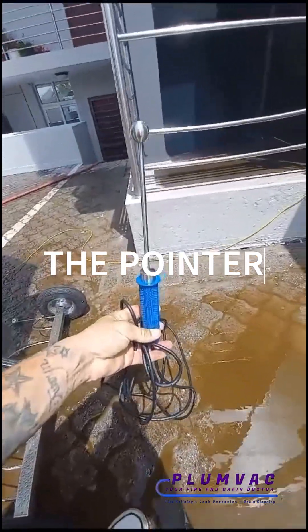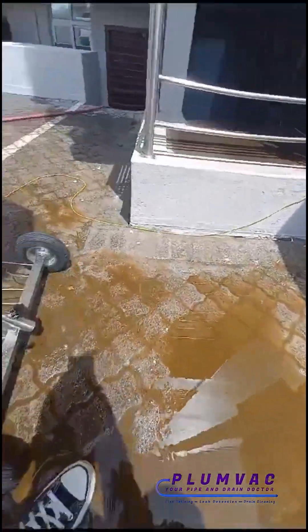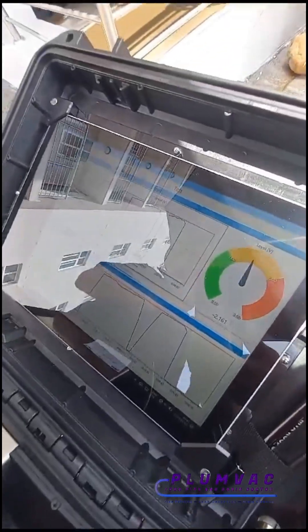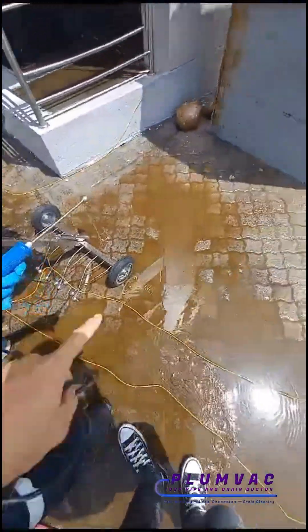This is called the MTA Pin Pointer. What this does is it allows us to pinpoint the leaks — this narrows it down to a square meter. You can see the graph is now flat-lining.